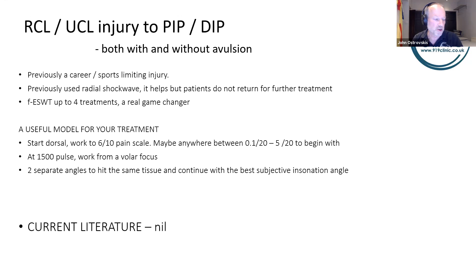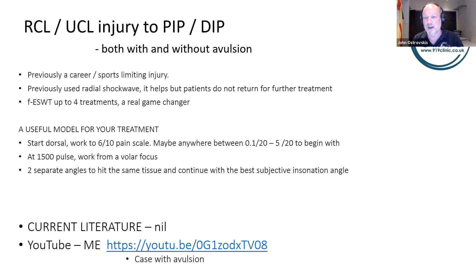Current literature: I haven't seen anything in any journals for this indication. On social media, I made a video about 18 months ago presenting a case with an avulsion. Today I presented a case without an avulsion, so I now have anecdotal evidence of this injury both with and without an avulsion.